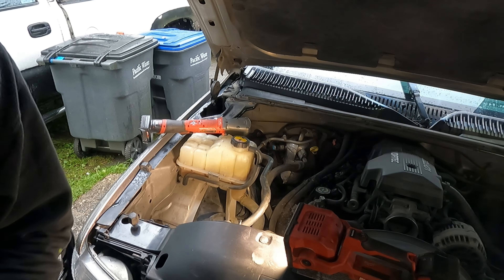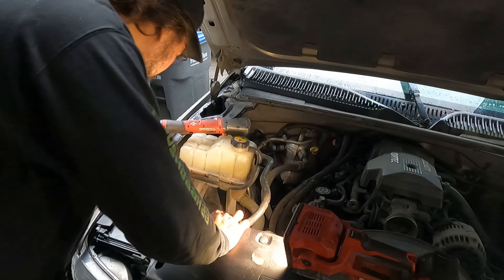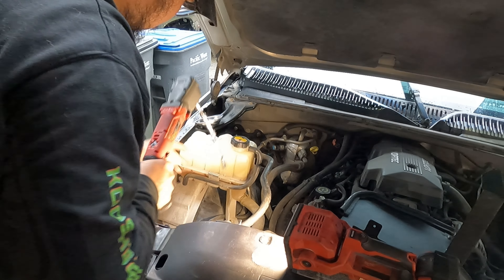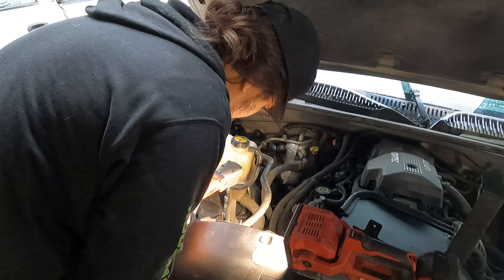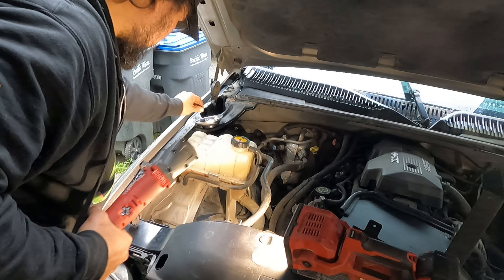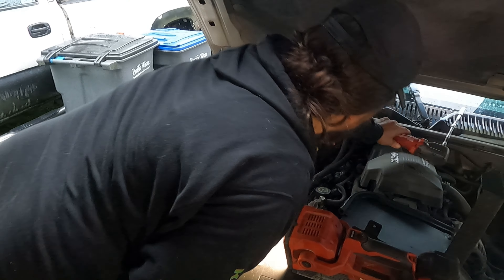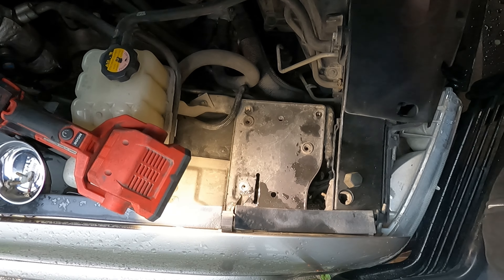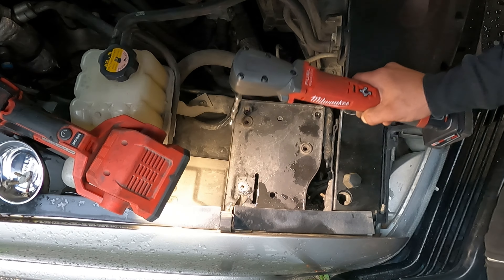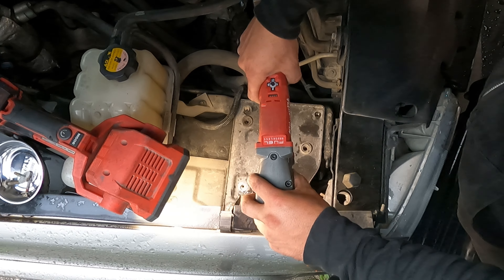Looks like this does just pop right up — I like that. But I think we're going to have to reuse the plate on the bottom. Now looking at it, it looks like everything needs to come out because on this side the new box lip is going to tuck under, so let's go ahead and pull this thing out.